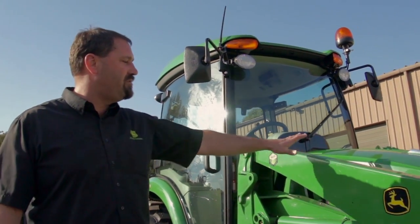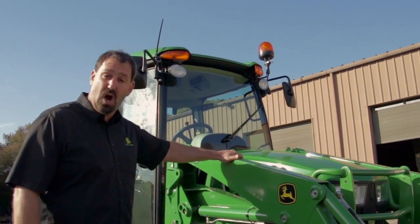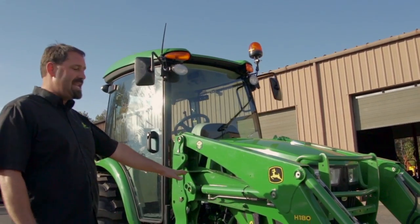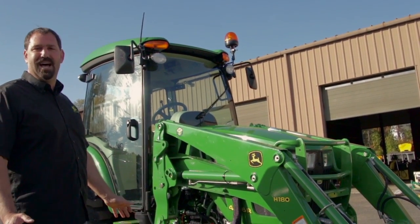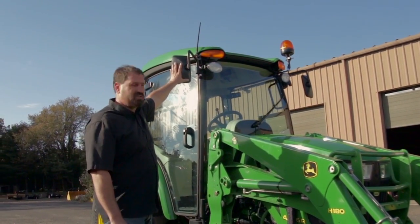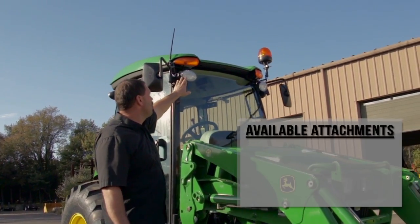So basically, what I want to go over today: we outfitted the 4066R with the H180 loader with a lot of attachments here. Some of the attachments I want to cover are the optional side mirrors and front and rear work lights.